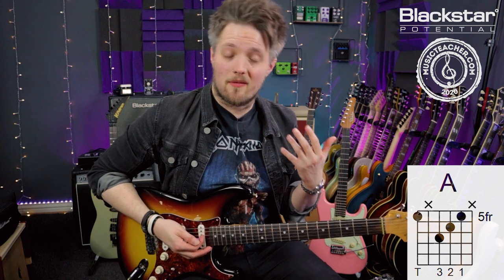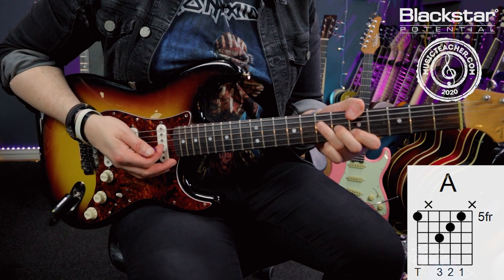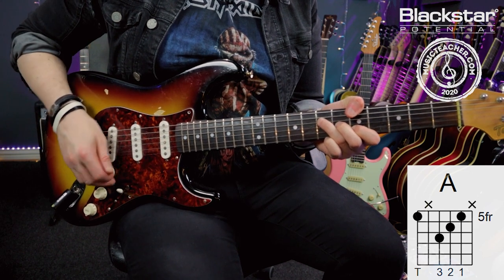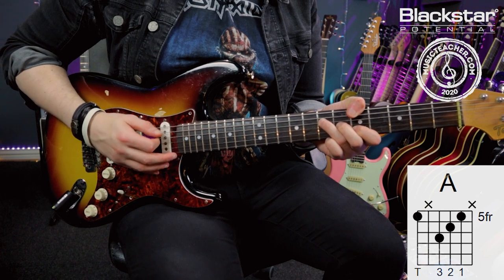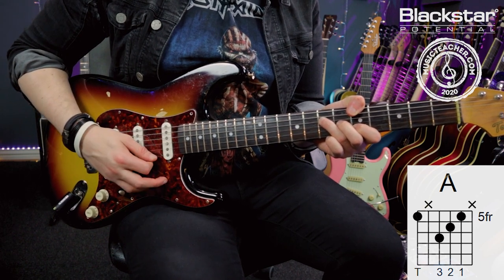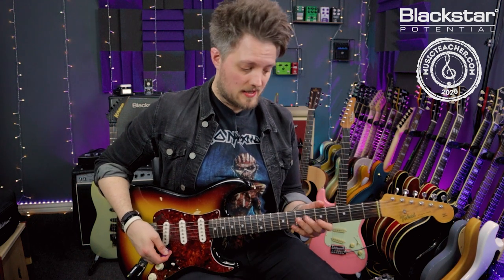To make this more of a Jimi Hendrix vibe, I play that triad but use my thumb to add an additional low A. So I've got the A note on the low E string, I'm muting the A string with my thumb, I've got my major triad, and then I'm muting the high E string. This is a really common way of playing chords if you're into Jimi Hendrix, John Mayer, or any of those players.